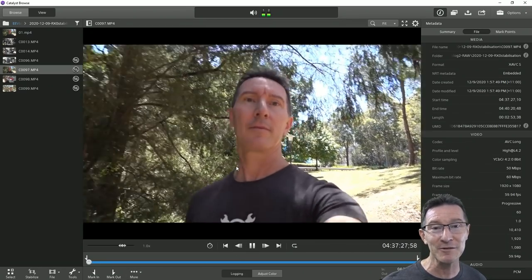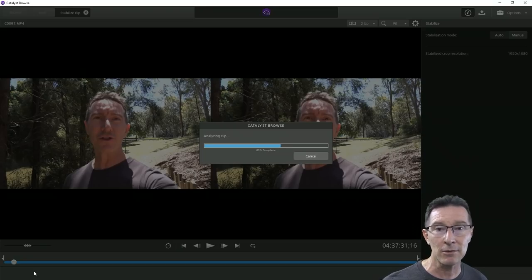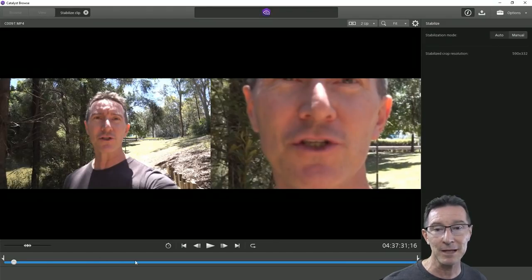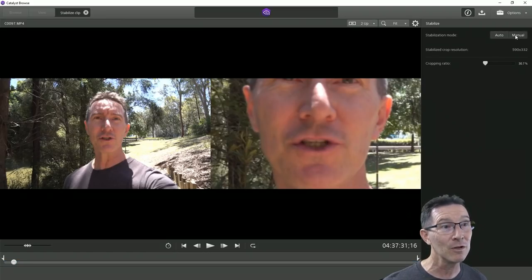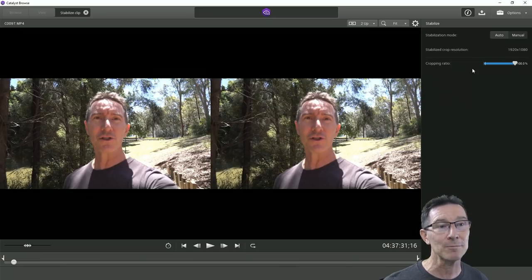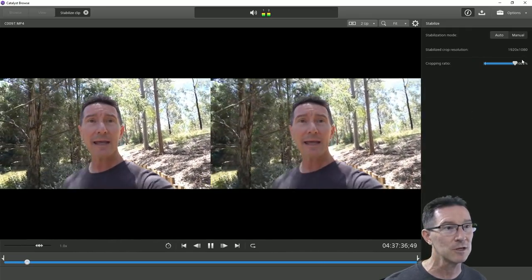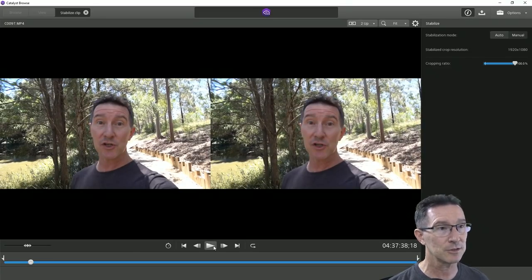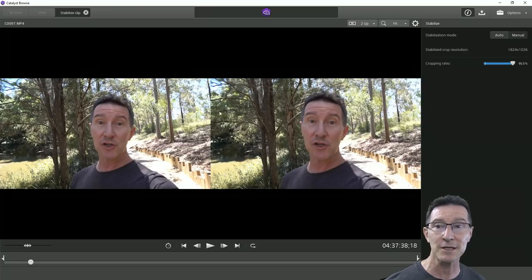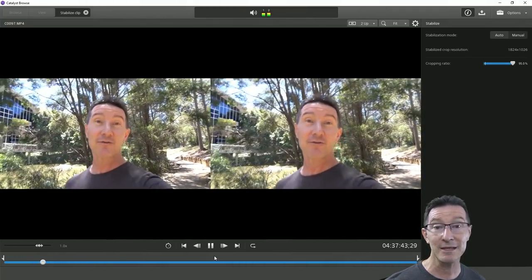Let's take this footage and watch it — really jerky. We'll just go stabilize and it takes like five seconds to analyze. Now if we go to 100% crop, so there's no cropping whatsoever, it's doing no stabilization — no difference on the right side. But if we go to 95% cropping ratio, you lose only 5% of your image. Watch this — 5% crop is pretty decent. And it does this in real time. Going to 90%, which is still not losing a huge amount of image — that's the one you were seeing before.